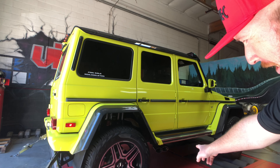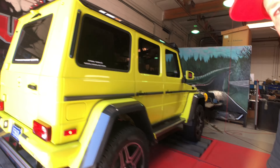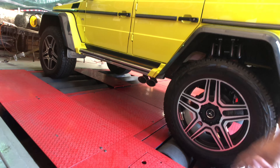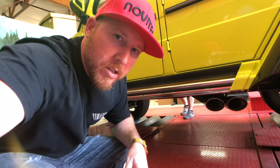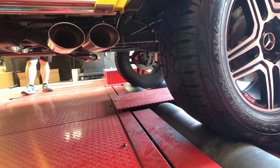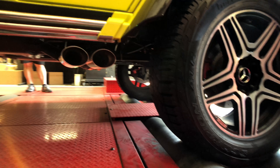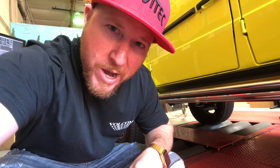Definitely quieter — doesn't get any attention from me with it being that quiet. I like the valves open, that good growl, but it's pretty sick. You've got two oval tips coming out of either side on both sides of the vehicle, and those things are definitely giving off some heat. This is with the valves closed — sounds like a Yamaha TTR 125. So let's open those valves up and hear what an AMG should sound like with the Agency Power exhaust.